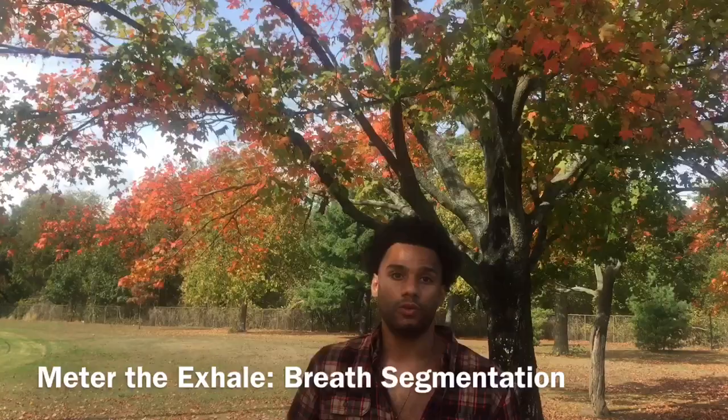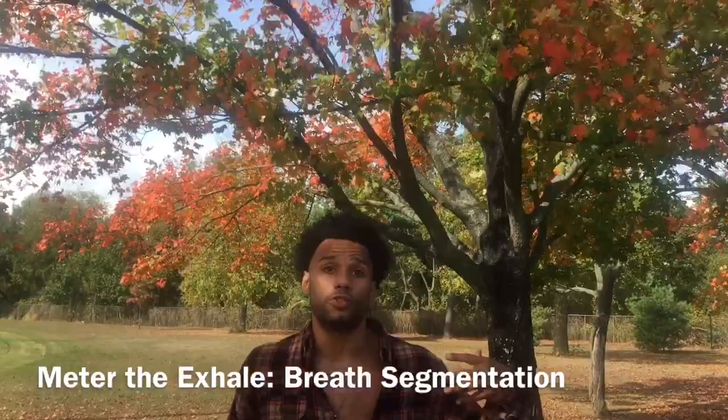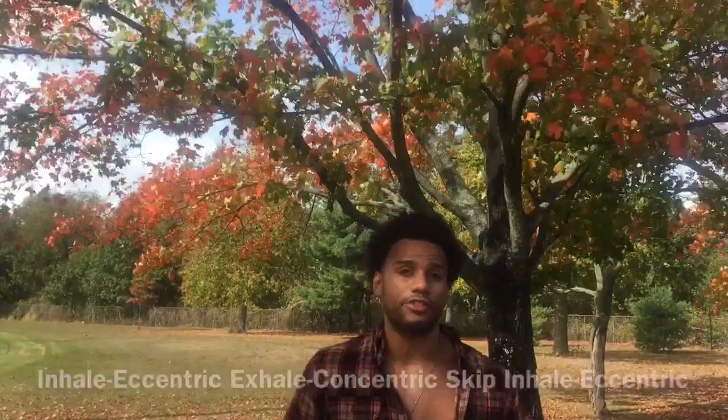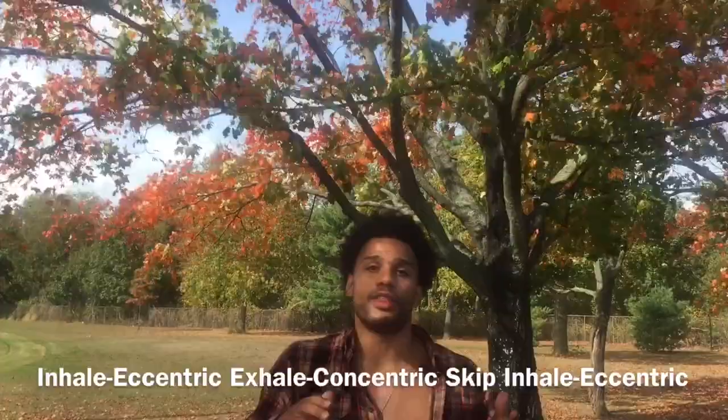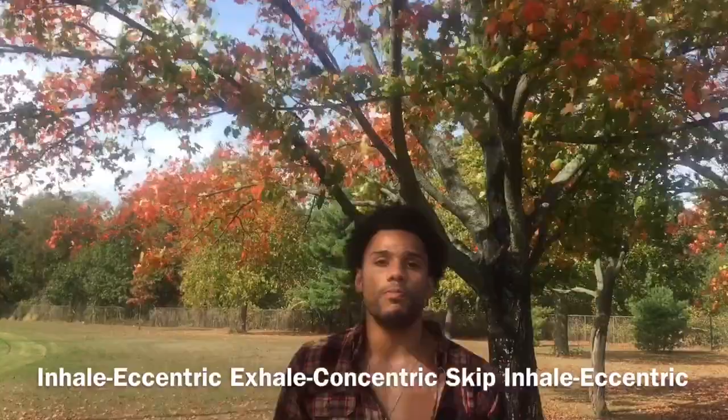The triple exhale is very useful because it allows you to bring breath normalization into your physical exercise. When you breathe in is usually when you're slowing down during the eccentric phase of an exercise. We breathe out for the concentric part, but we can skip the inhale during the eccentric part so that we can get several reps with just one inhale. That is breath normalization in exercise.